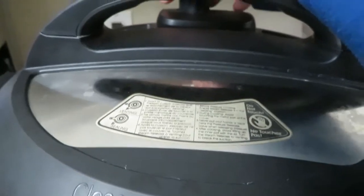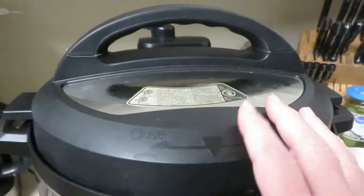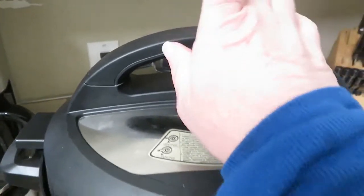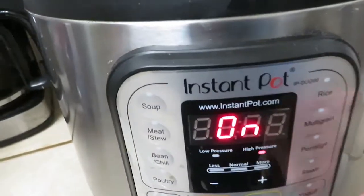I'm putting the lid on in the sealing position and turning it sideways so that when I vent it, it doesn't hit the tops of my cabinets. I'll just let that go.